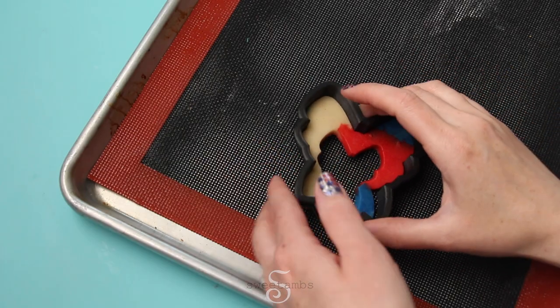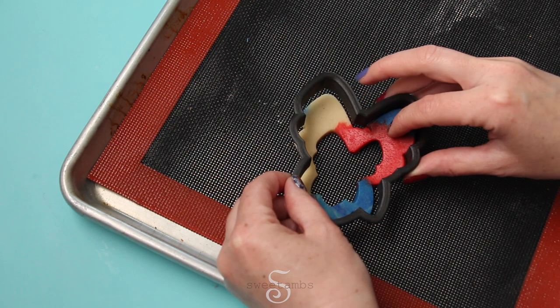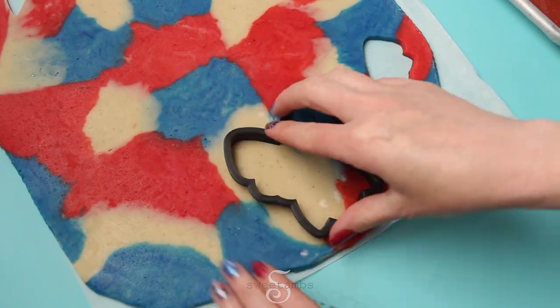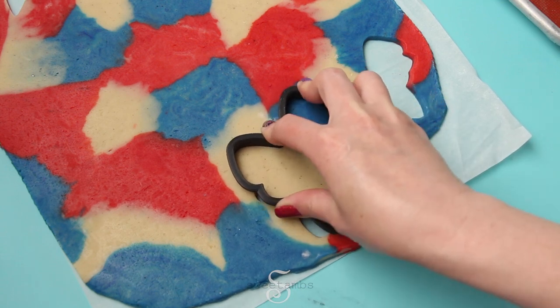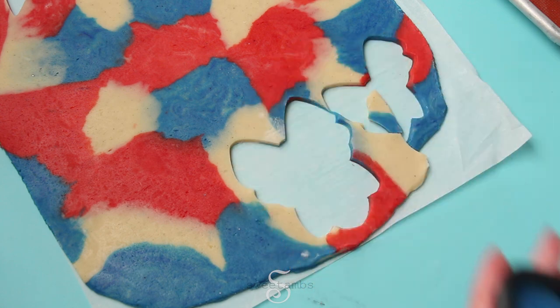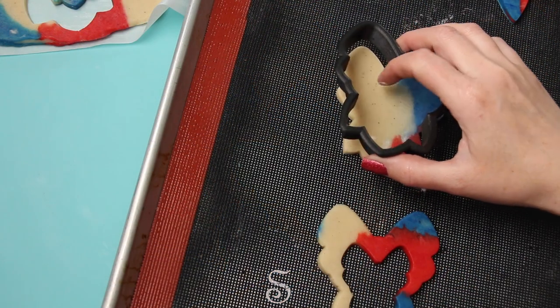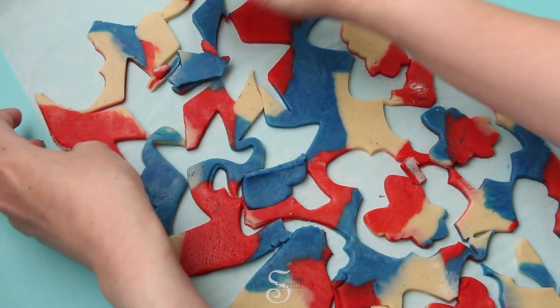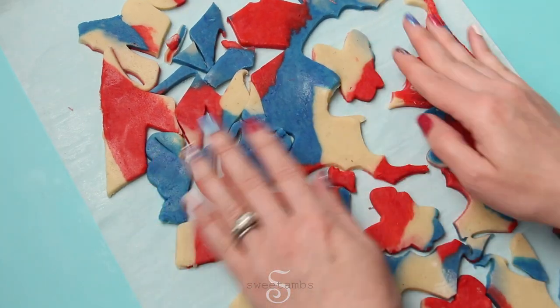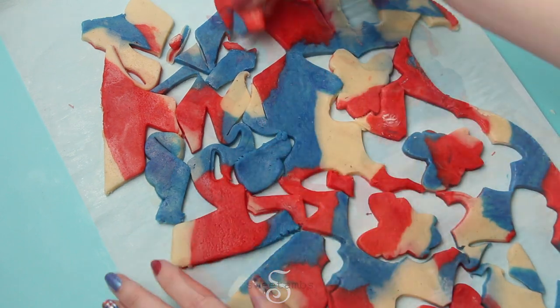You want to try to keep the dough in the cutter while you transfer it to the baking sheet so that it holds its shape. For these cookies you'll need two full bows and two pieces with the center cut out. I'm baking these on a perforated baking mat which helps the cookies bake evenly and nice and flat — I'll put a link in the description. Those can go into the oven at 350 degrees Fahrenheit for 10 to 12 minutes, and while those are baking you can push the scraps together to make new cookies.